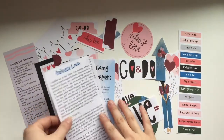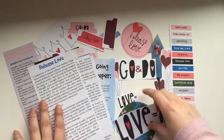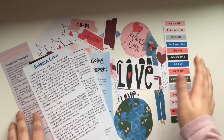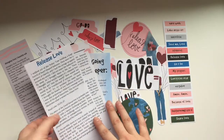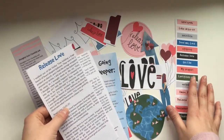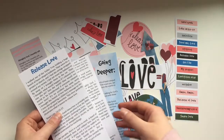Hello everyone, it's Hillary here. Today I wanted to do a page using the newest Creative Faith cuttable called Release Love. I want to walk you guys through what is in the kit and then show a process video in my Bible using it.